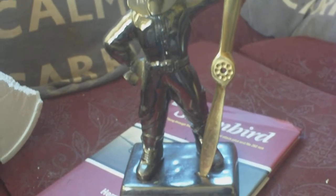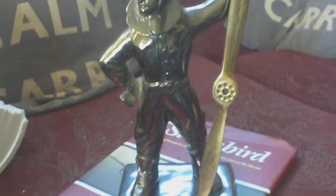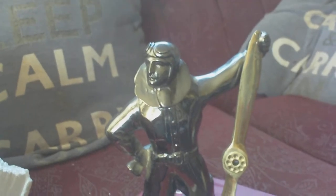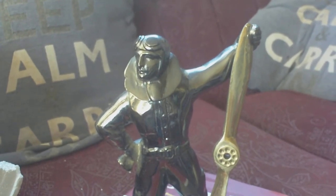So what was it? Well, what it isn't — it's nothing to do with the Battle of Britain, and it's not even British. It's a 1930s French Art Deco table lighter.